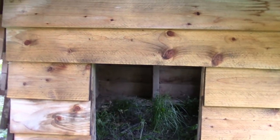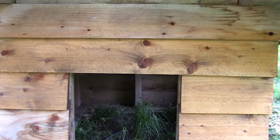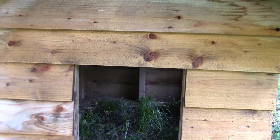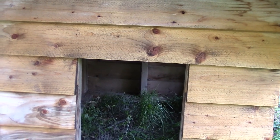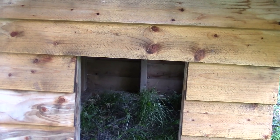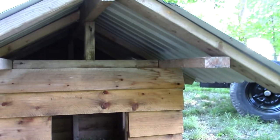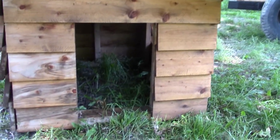I came up with the design from my own mind. I got the one half inch siding — that was the main thing I needed because I have a lot of two by fours. I have enough two by fours to probably build ten more of these doghouses right now. This is a larger doghouse; my dog weighs almost 50 pounds.